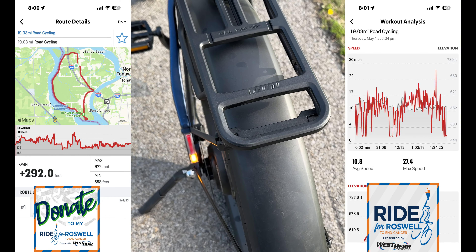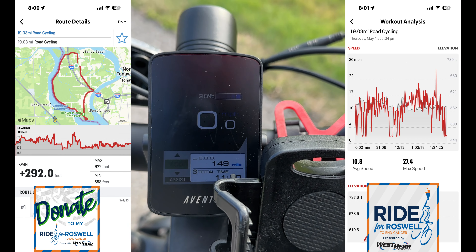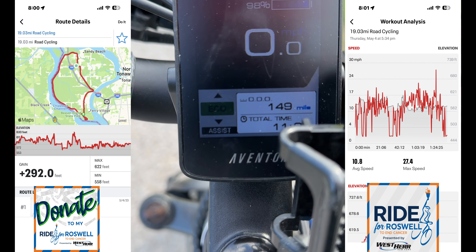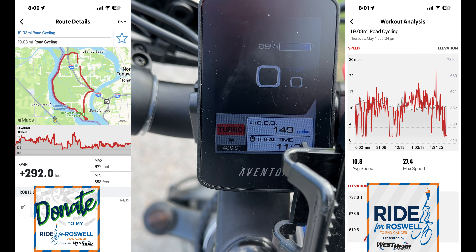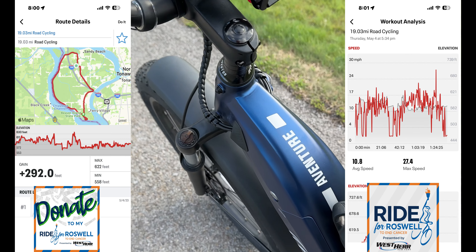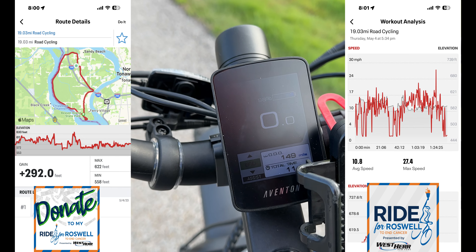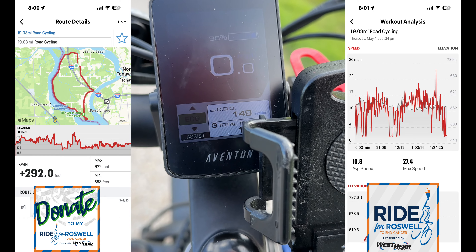We've got turn signals. Now this bike has many many different functions as you can see. I have it on pedal assist one — it goes through Tour, Sport, Turbo — so we have different levels. And there is a throttle — it will propel itself. I've not really used the throttle and I've been keeping it basically on pedal assist one, which is the eco mode.